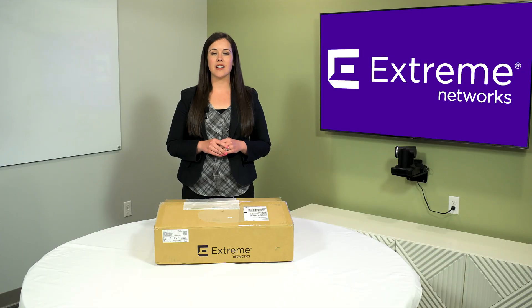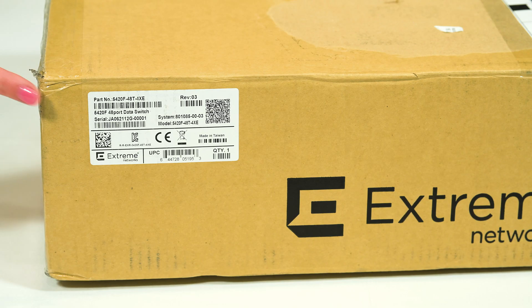The 5420 series universal hardware offers a user selectable choice of Xtreme's flagship switch operating systems. The 5420 series box comes with a label — check it to ensure the accuracy of your switch model.